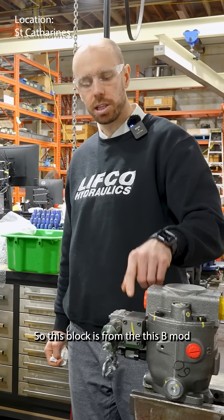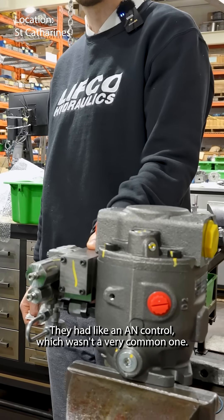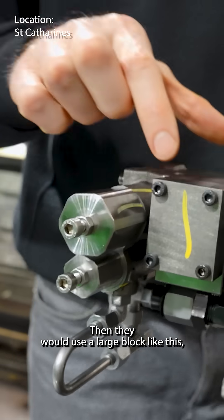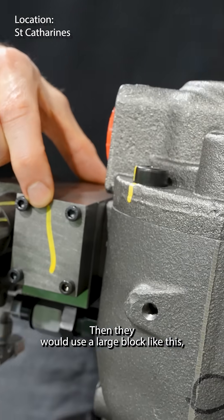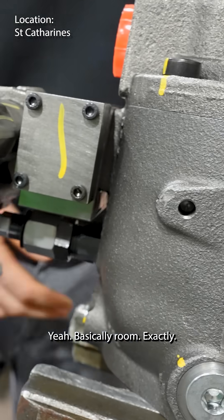This block is from the B mod because they didn't have this on the A mod. They had an AN control, which wasn't a very common one — that was a proportional relief. Then they would use a large block like this, but they put this block on here to try to get basically room exactly. It's a good control.